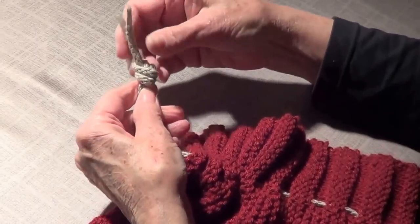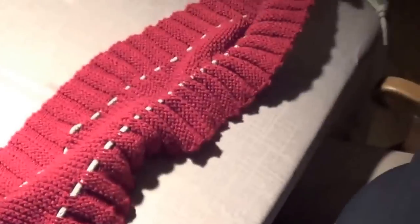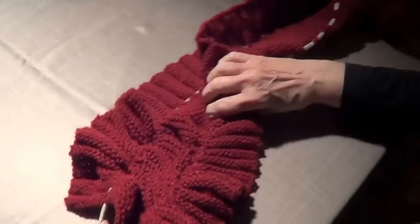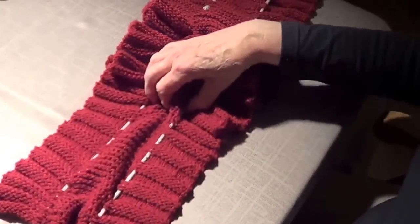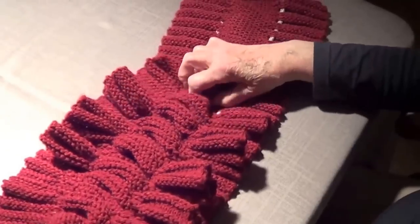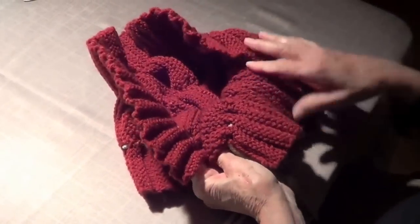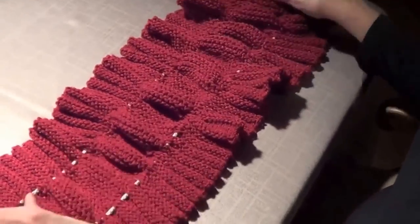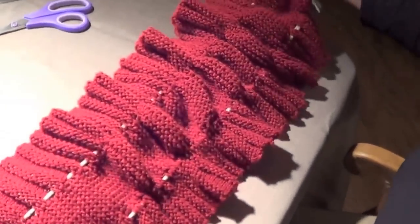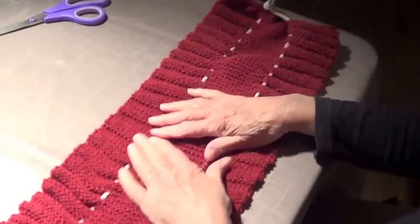Now there's the drawstring scarf. As soon as you draw it, that's what it looks like — neat, look at that! Anna is going to take some pictures of it on. It goes around your neck — look how cute it looks, like Shakespeare! And then of course you can leave it on long lines as well.